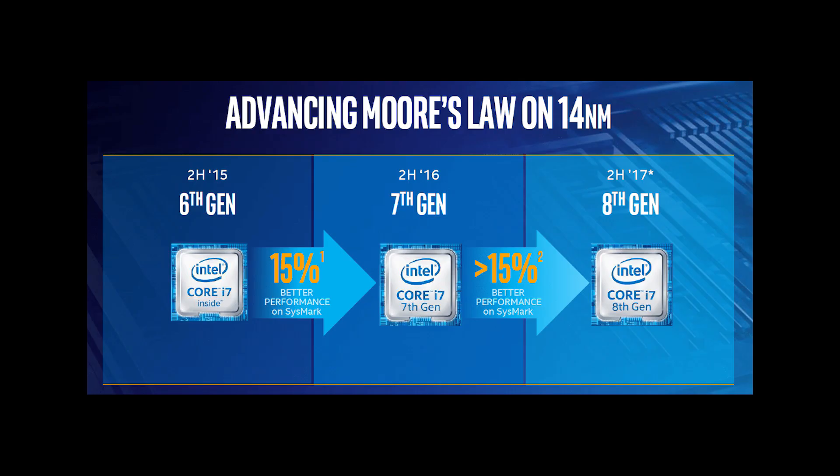You get the Intel Z370 chipset, Kaby Lake Refresh, with the 300 series motherboards. And this is an EATX board.